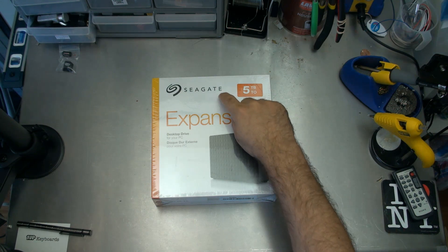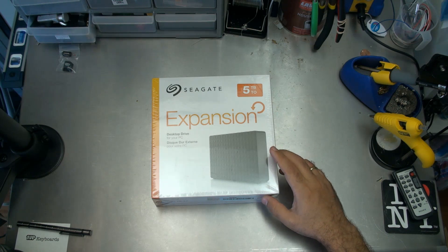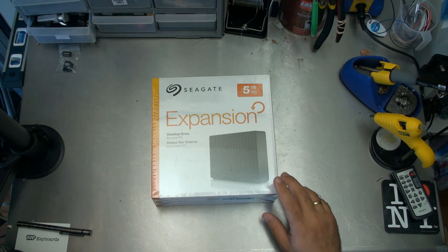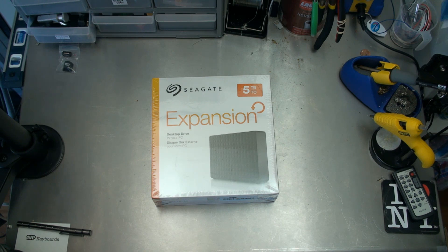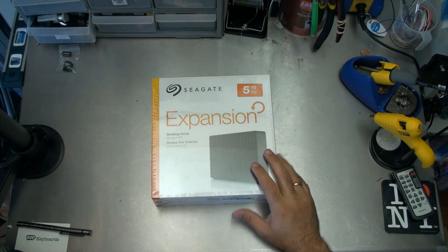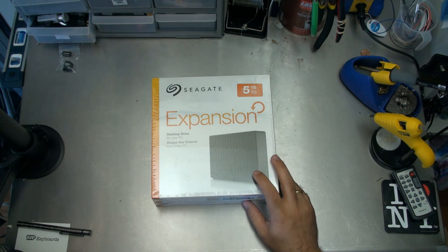Hey guys, check it out. This is a Seagate 5TB expansion external powered drive for your desktop PC, or in my case for my external NAS. I use a Raspberry Pi. If you haven't checked out those videos before, you can check them out now. It's a really cheap, effective way of making yourself network-attached storage and turning your home file server into something that's pretty capable. And with 5TB, it's going to be pretty awesome.